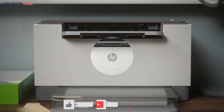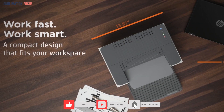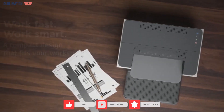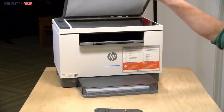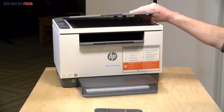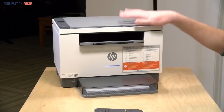It has a black texture on the design, making it suitable for offices or small homes for printing sheets and papers. You can also use it in large business organizations to handle tough work. The M209 DWIT is considered the best HP printer for black and white printing.